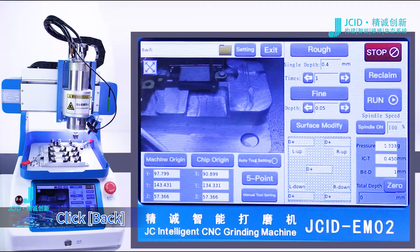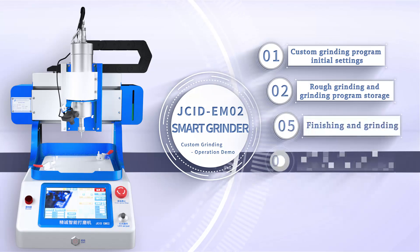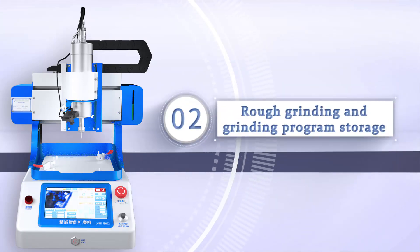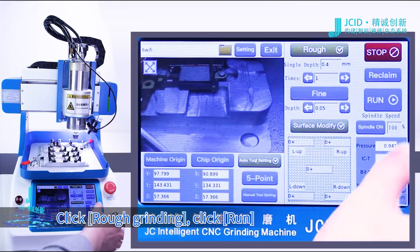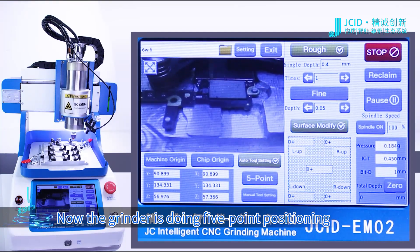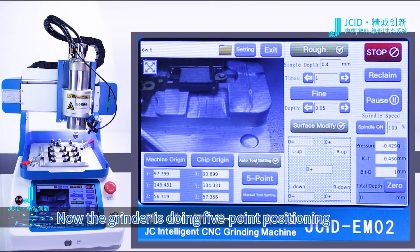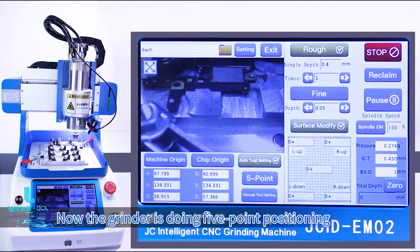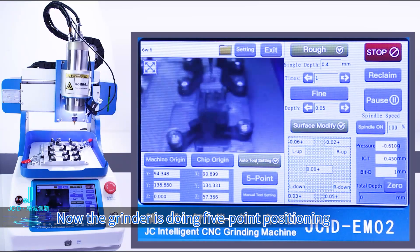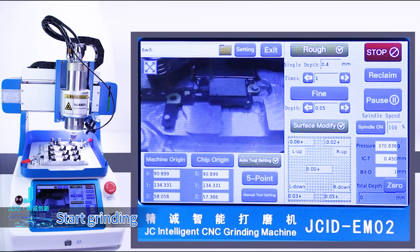Click Back to return to the previous menu. Click Rough Grinding, then click Run. Now the grinder is doing 5-point positioning. Start grinding.